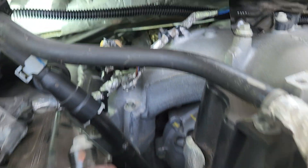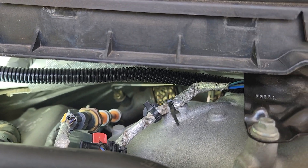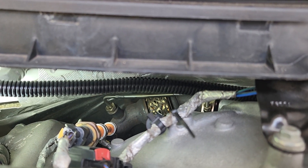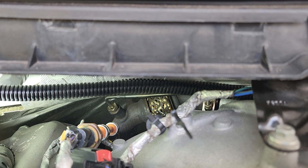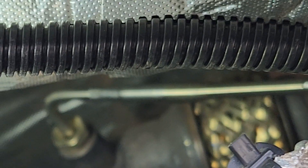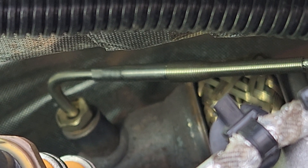For the thermocouple, I found an awesome place to mount it — right here before the turbo inlet, on this turbo inlet pipe. I pulled the stock thermocouple out of there and inserted the probe that came with the GlowShift kit. I de-pinned that connector as well.